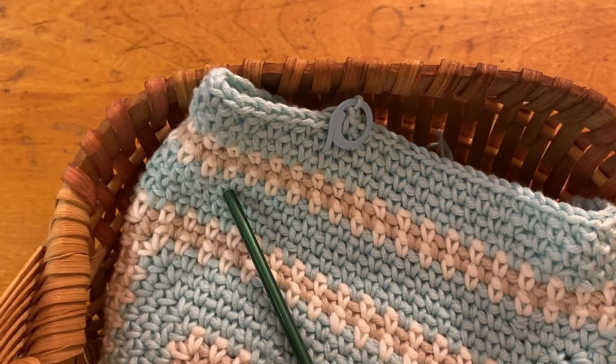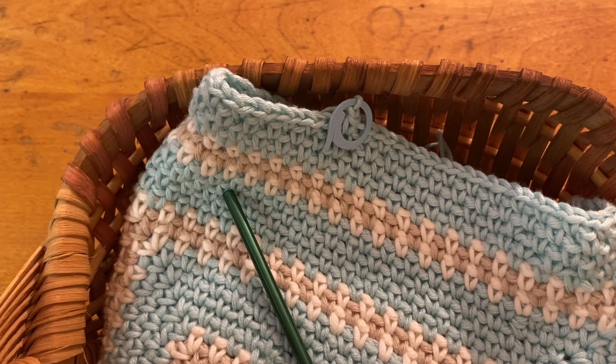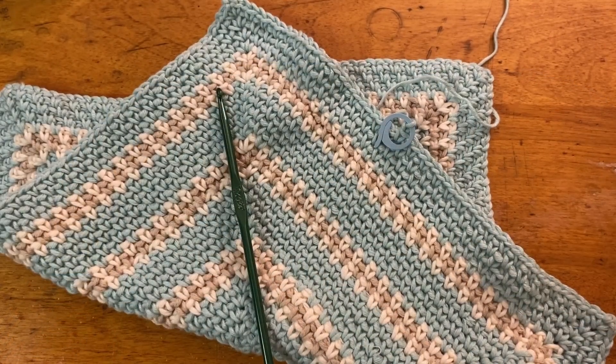This allows you to set the project aside and not worry about the loop or the project unraveling. I hope you enjoyed learning this quick crochet tip. Please like and share this video with family and friends. If you're not a subscriber, subscribe to our channel so you won't miss future videos.